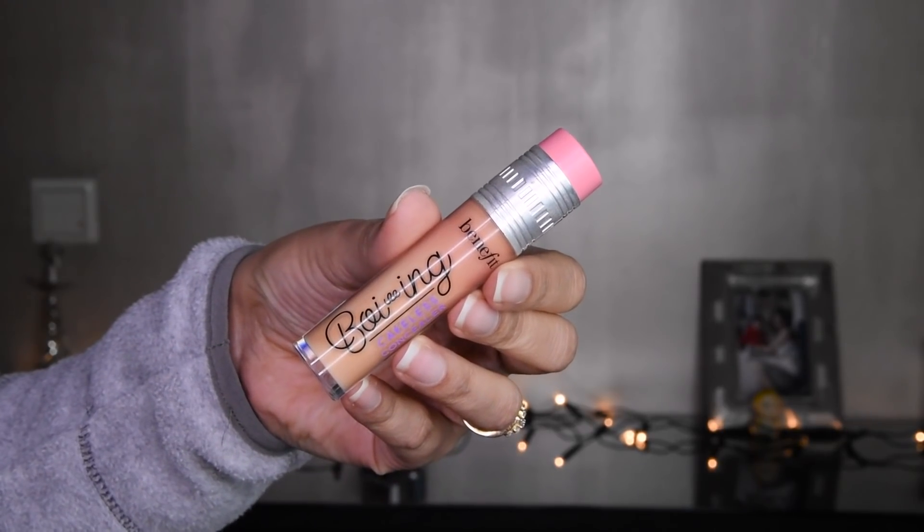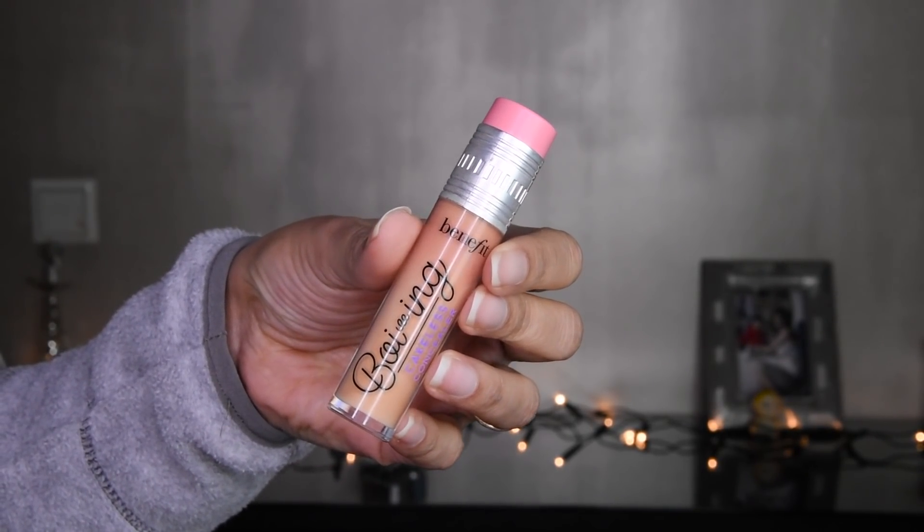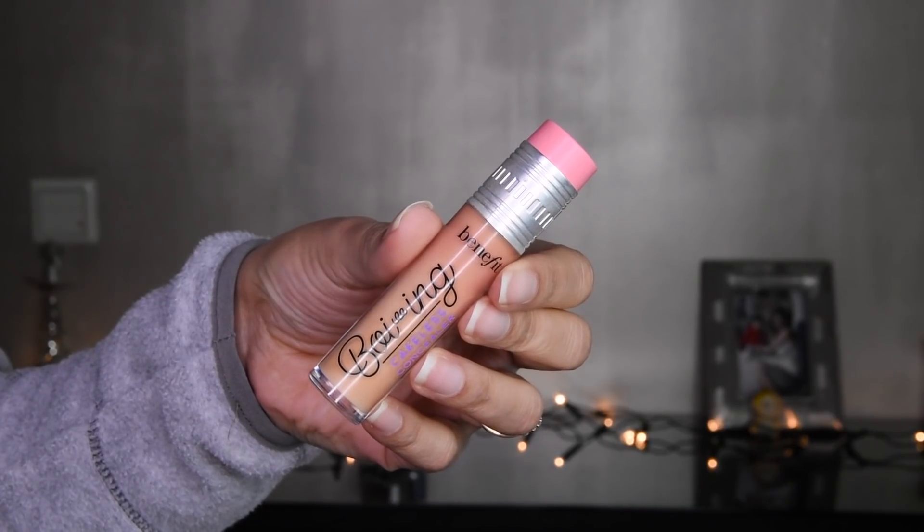And I have used a Benefit concealer, and it is a very good concealer. It has full coverage, it is very long-lasting, and if you have oily skin, it is very good. I have taken a flat brush and first put it under the eyebrows. And I will blend it like this — that will look good.